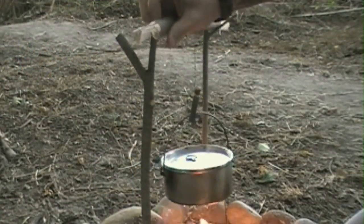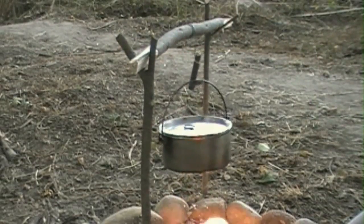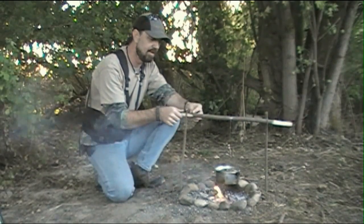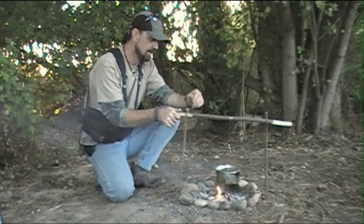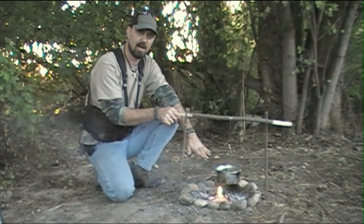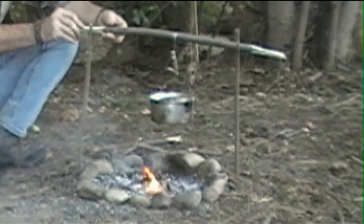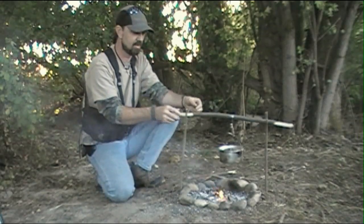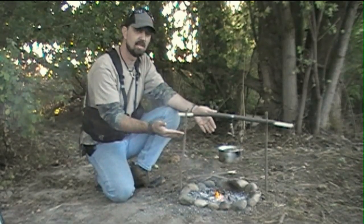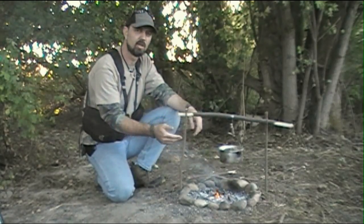What's happening here is that that triangular shape is wedging itself into the fork stick and the weight of the contents of the pot are keeping it forced down in there, allowing this thing not to rotate anymore. So if we need more heat we can lower that down to the fire. If we need just to keep our meal warm when it's done we can raise that up to any height we want — it's just a matter of setting that triangular shape back into the fork stick. It gives us an infinite ability to adjust the height of the pot over our fire.